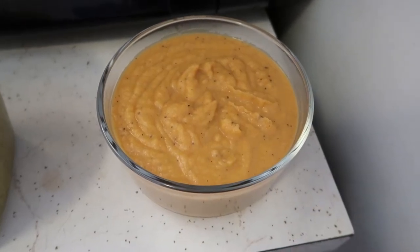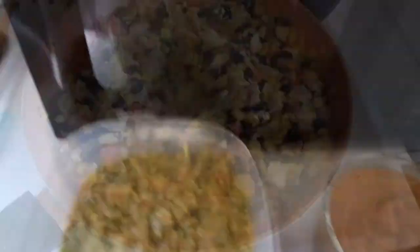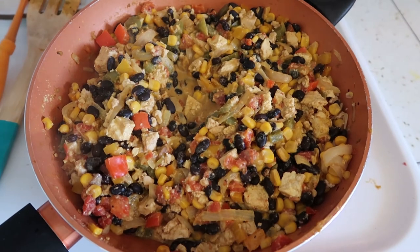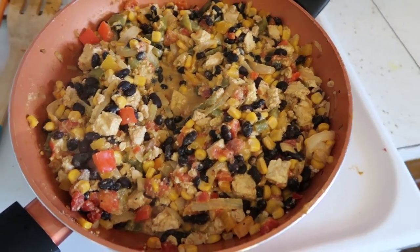Potato cheese is done. Broccoli cheese soup is done. Tofu scramble I need to taste and decide if it needs more nutritional yeast, but that is done as well. I have two minutes until the cauliflower comes out and gets flipped, and then I'll put it back in for another 15 minutes. Hopefully during that 15 minutes I can get my grapefruits and oranges juiced and maybe get my kitchen cleaned up a little bit. One minute until the cauliflower is coming out.